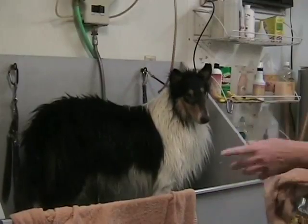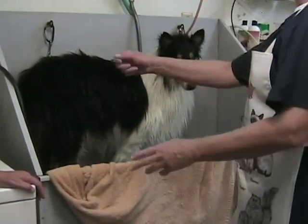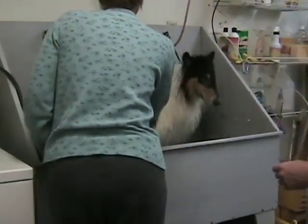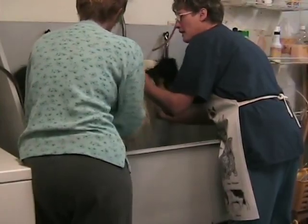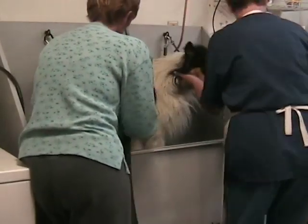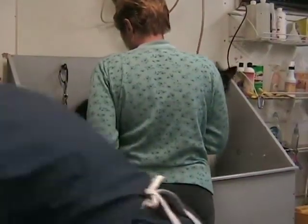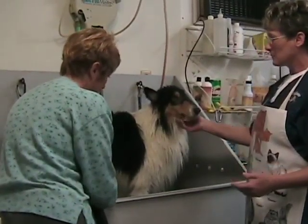Now, because we're groomers, we have what's called a force dryer. It blows real loud, noisy air, but it's not warm — the air comes out at the temperature of the room, so it's not a heated dryer. They get a little bit of warmth because of the motor, but we use it to blow the dog's hair and get all the water off. He won't be able to hear us now — it's very loud. A lot of dogs are afraid of the dryer at first because it's loud and the air is very forceful, but usually after you've worked with them a bit and relaxed them, most of them come around to it pretty well.